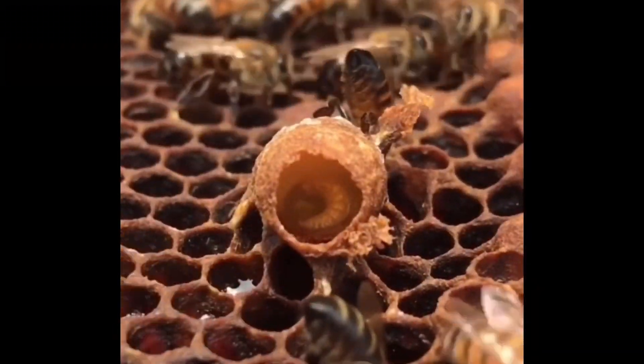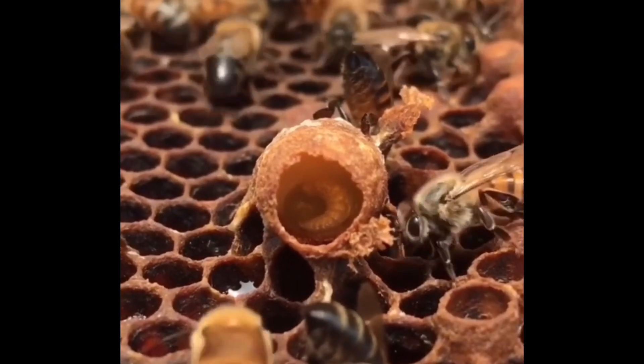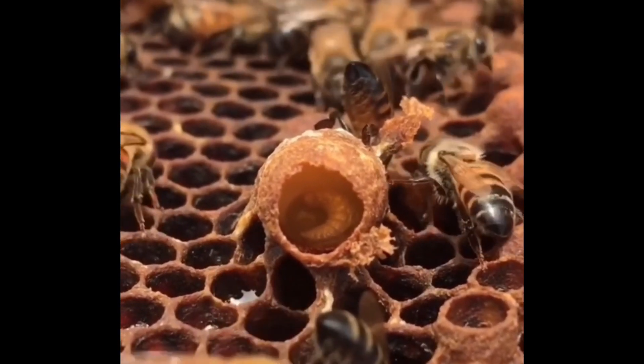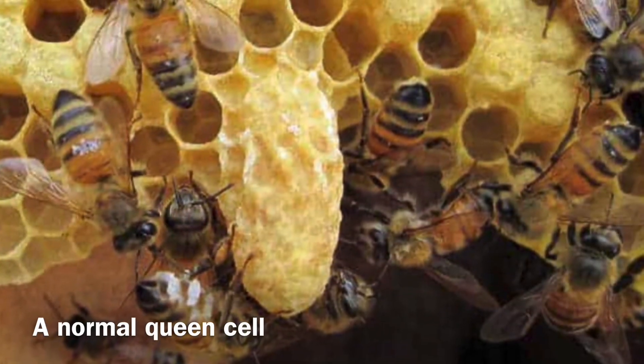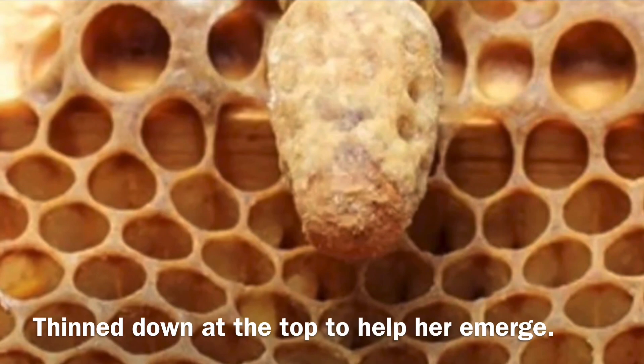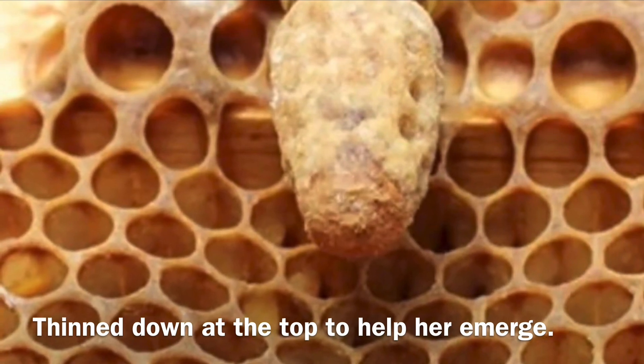Inside this cell is a baby Queen bee sitting in a bath of royal jelly which it is feeding on. Here is the same Queen cell, which is totally sealed up with wax. The Queen will stay in here for 16 days.